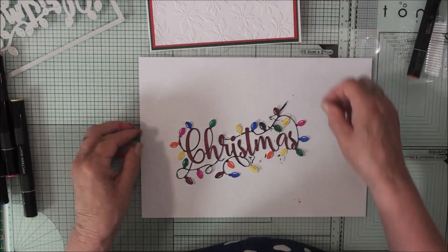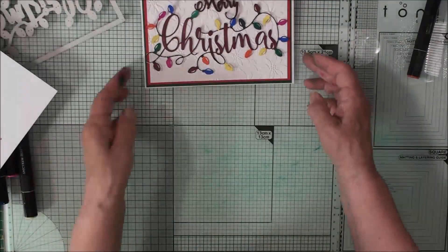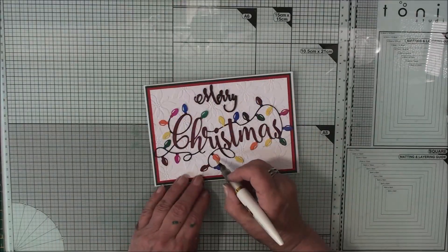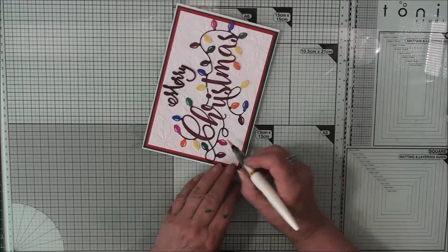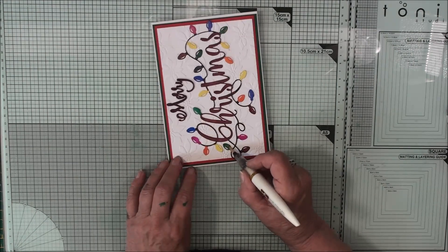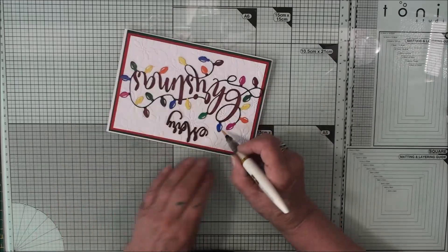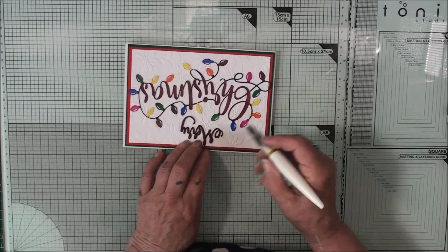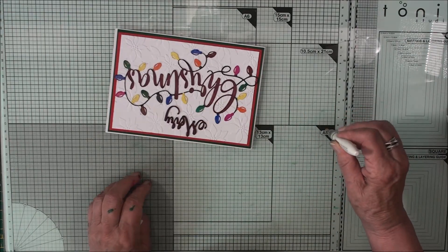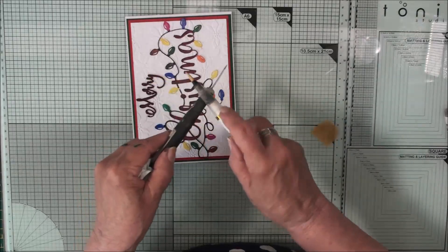We'll let that dry a little bit and then we'll add this to our base. So before we glue that in we'll just let that dry. And that's our card done. Once everything's stuck in place, to the top of these lights I'm just adding in some sparkle pen, and that will just add a little bit of sparkle to the lights. Then to finish the card off I'm going to put some of the sparkle onto my mat and splatter it onto the card.